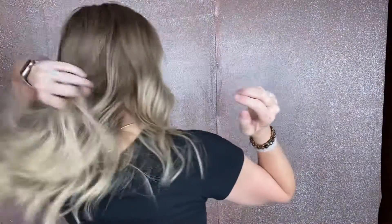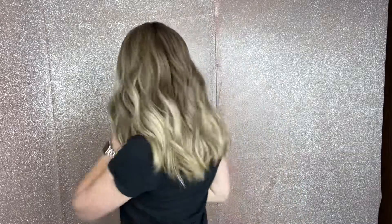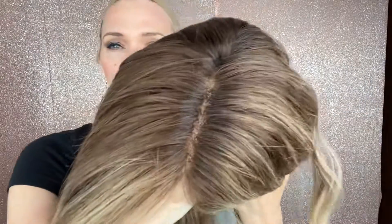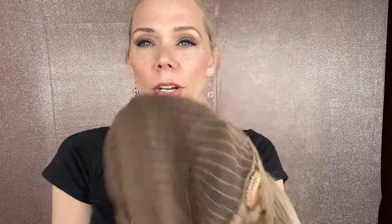This has some layers starting about right here. Closed wefting through the back of the cap, adjustable straps, ear tabs, and a lace top lace front.